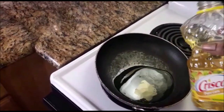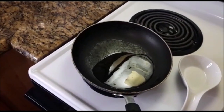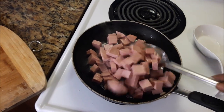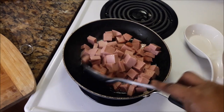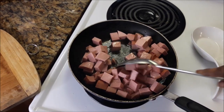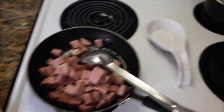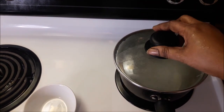Now I'm adding two tablespoons of Crisco corn oil into my frying pan. I'm adding the sausage and I'm going to allow it to fry a little bit, just so it can have a little crust on the sides. And that's my salted water for my yellow grits.